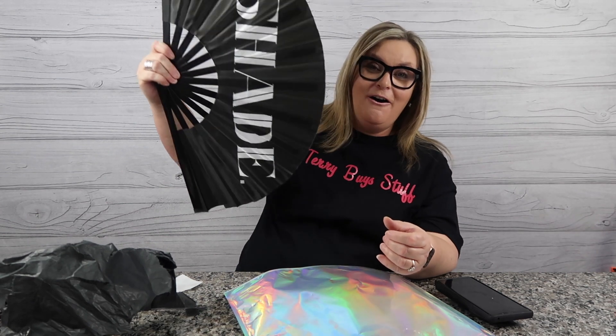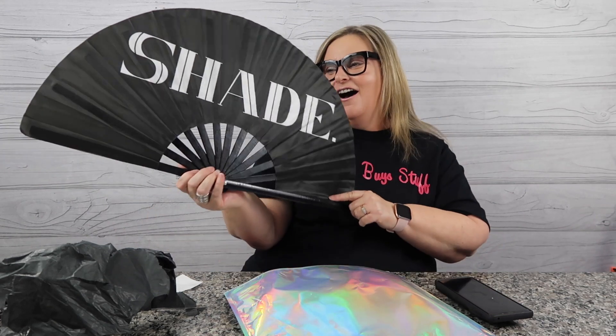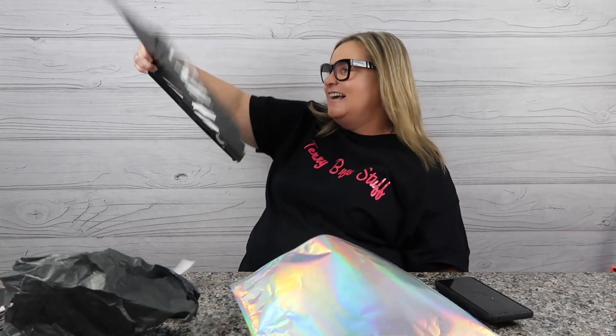Oh, there it is — it says 'Shade.' Oh my god, this is huge, I love this! I suppose if you're jamming at a party and you get really hot, this could really dry off your whole body.